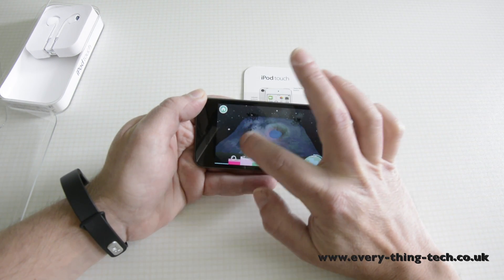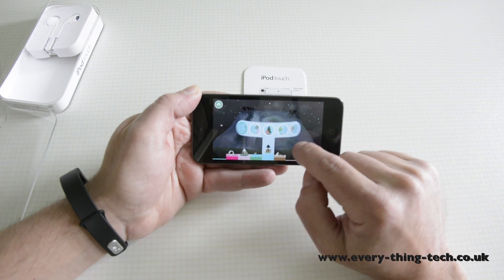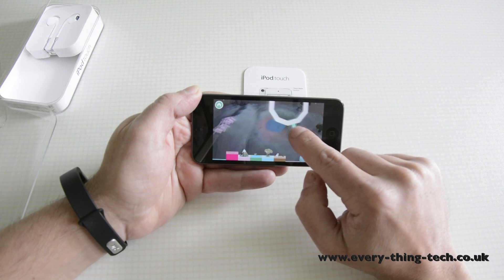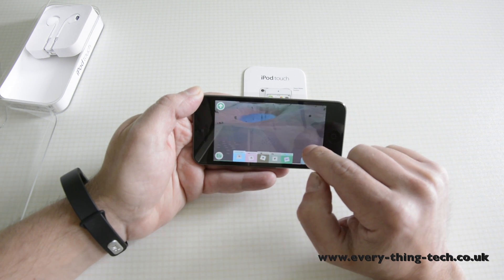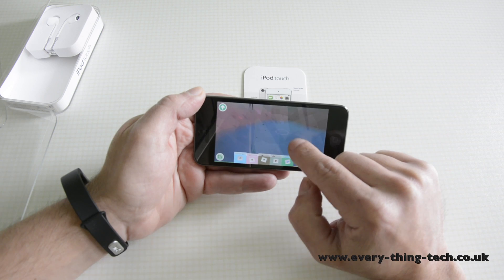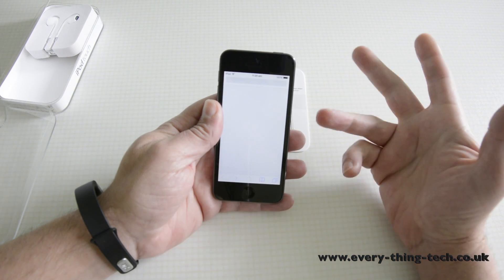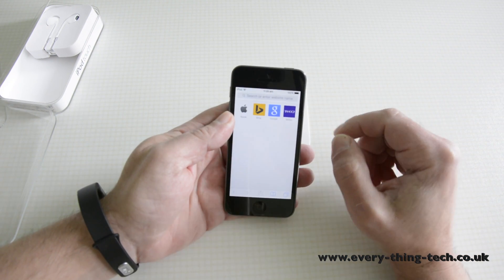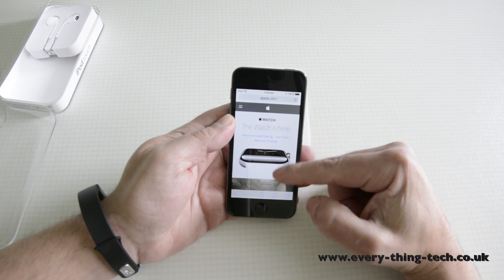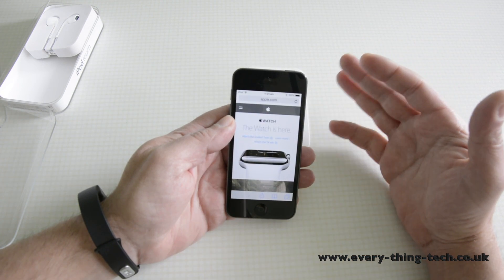So it's extremely capable of handling the most intensive games. Another thing that it's capable of is browsing the internet — let's quickly go to the Apple website. It responds quite quickly to loading pages and it's just perfect if you just want something that does not include a phone.